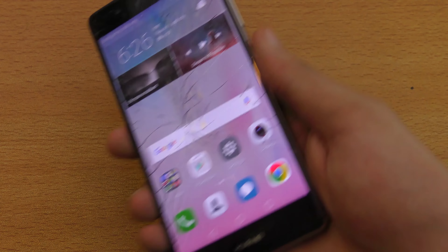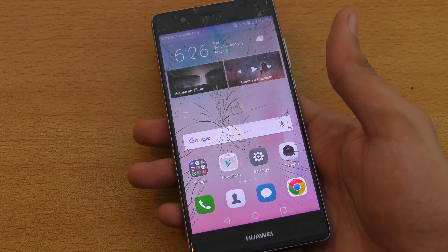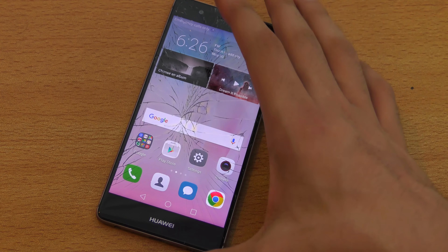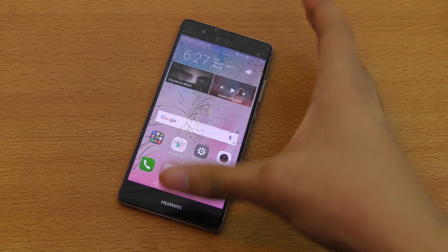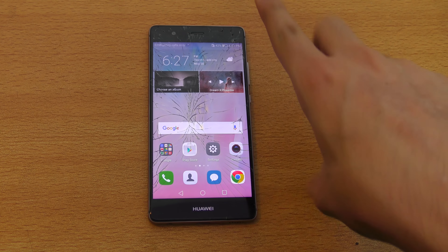It has a nice 8 megapixel front camera. It's offering a 1080p display, a really bright display, and most people will be okay with it. It has the Kirin 955 chipset and the battery life is great, giving me around four to five hours of screen-on time.